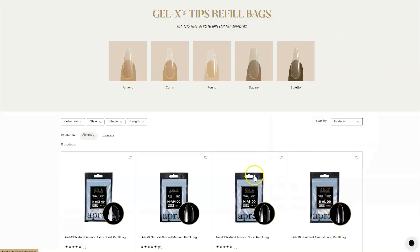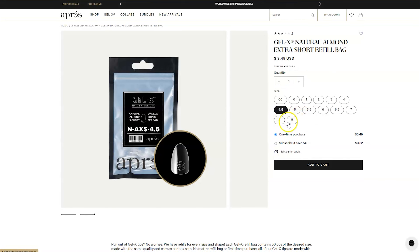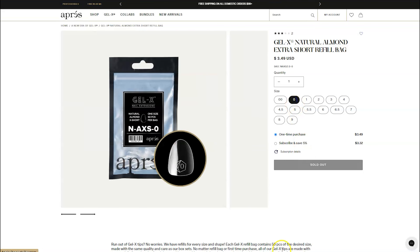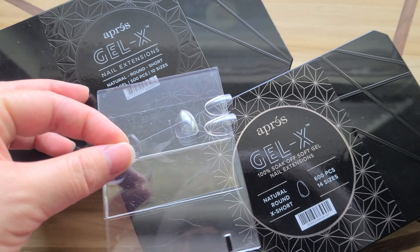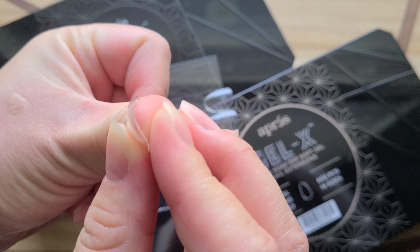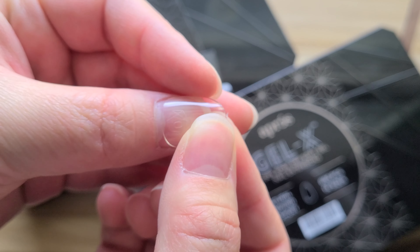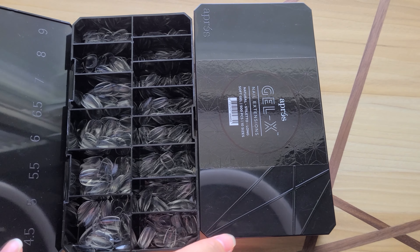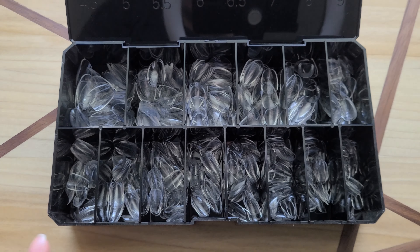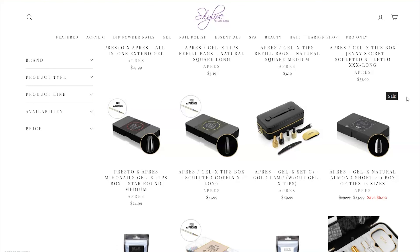Now the refill bags are 50 tips for $3.50. So if you end up buying 14 refill bags for $49 for 700 tips, it's way more expensive — you might as well just buy the box of all the sizes. So the analysis is: if you are a DIYer, it is better to get five bags of your exact size for $17.50. Or it's cheaper if you only need like four sizes because your index and ring finger are exactly the same size. On the other hand, if you're a nail tech servicing a wide clientele of different fingers, then you really must get the box and refill bags the common sizes — like the 4, the 5, and the half sizes. And of course you should wait for a sale.